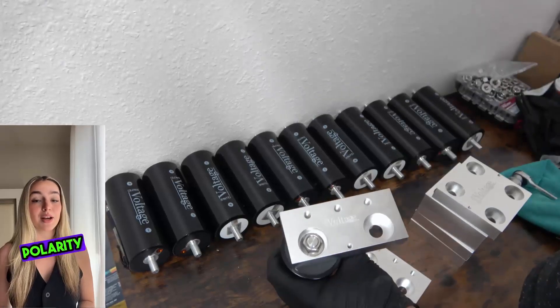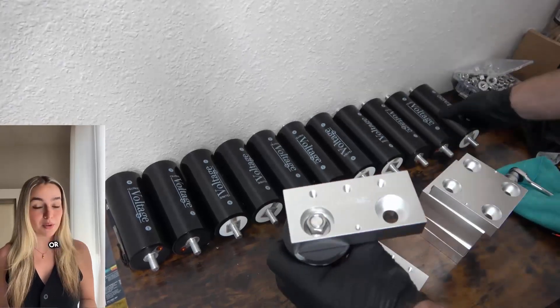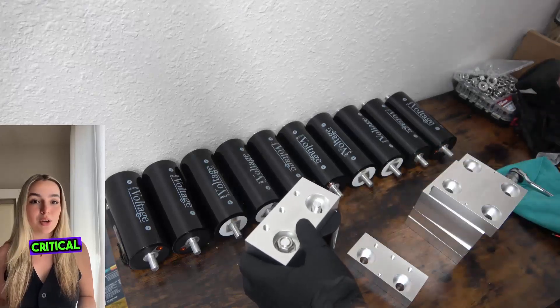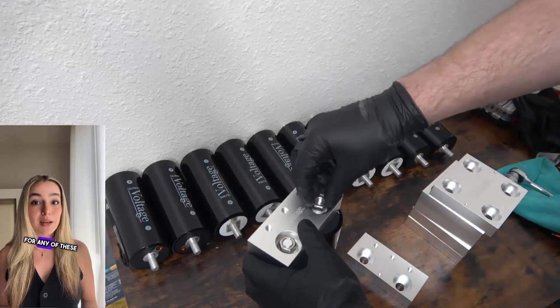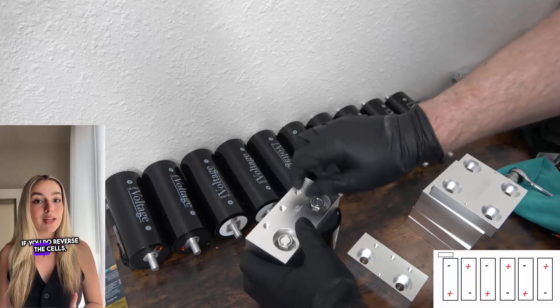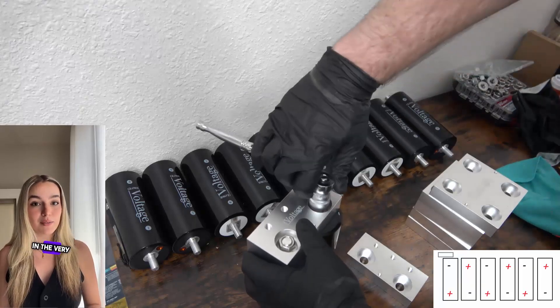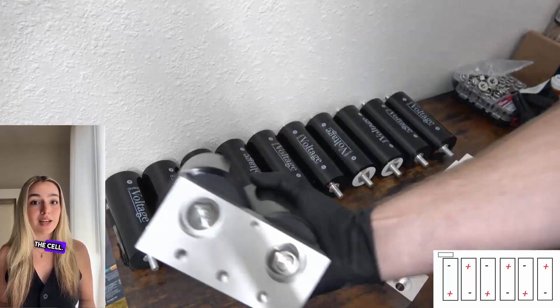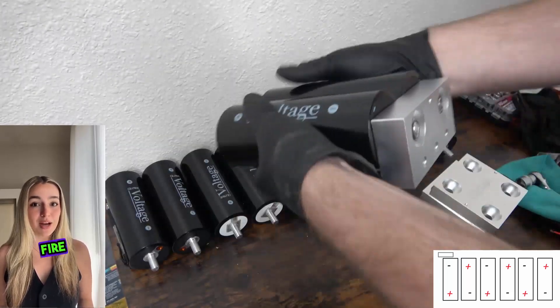Next, making sure that the polarity matches — positive to positive or negative to negative — do the same for your second cell. It is absolutely critical you do not have the cells reversed for any of these steps. If you do reverse the cells, you will be causing a short in the very near future, which will cause sparks to begin flying, potentially damage the cell, and could even cause a fire.